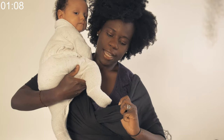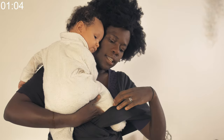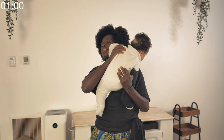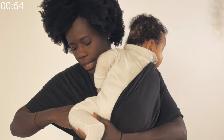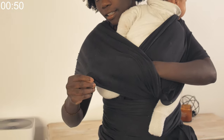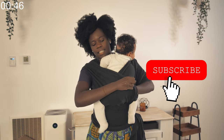Grab the side, put the little foot in, and then you swap the baby over to the other shoulder and put the other foot in like this. Then you create a nice, comfy seat.